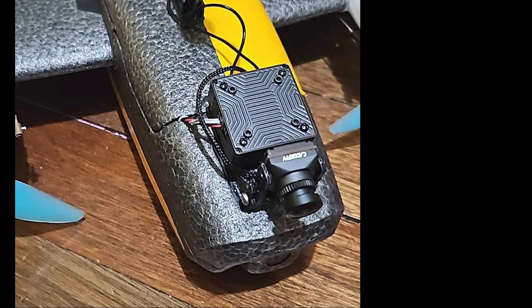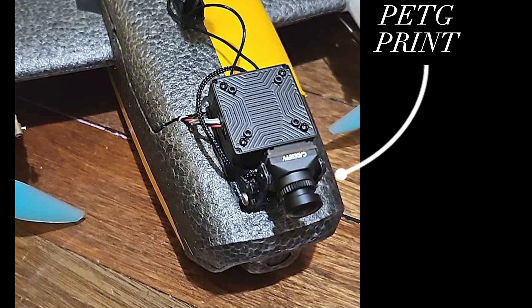As you can see, the Moonlight is hard mounted on the frame using a 3D printed platform. Please note that when I did these test flights, I was using an older firmware. Things may have changed by the time a stable firmware is released.